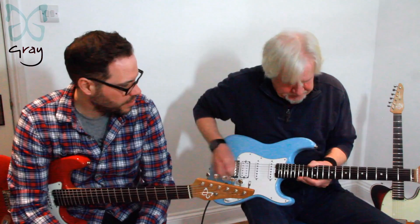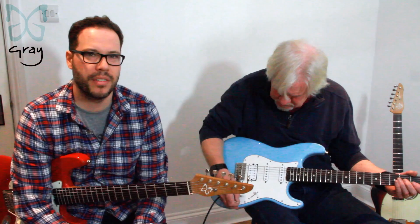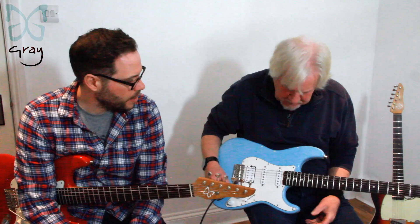Bare-knuckle pickups — I'm sure everyone knows them — hand-wound in Falmouth, Cornwall. Tim Mills down there does amazing work. Cornish and best, and where Tim lives as well. We went for a kind of fifties deal — a Mule and a couple of Apaches — and a humbucker which you can coil tap to make all kinds of different noises.